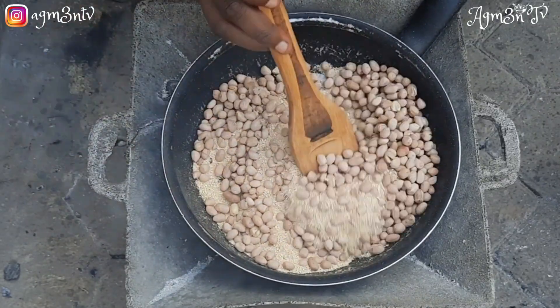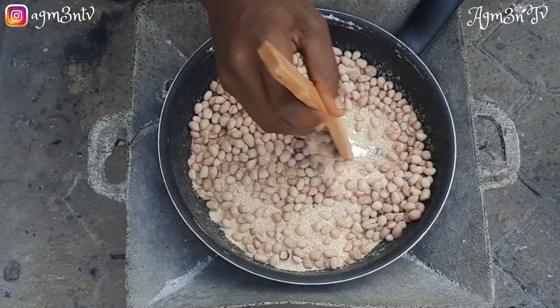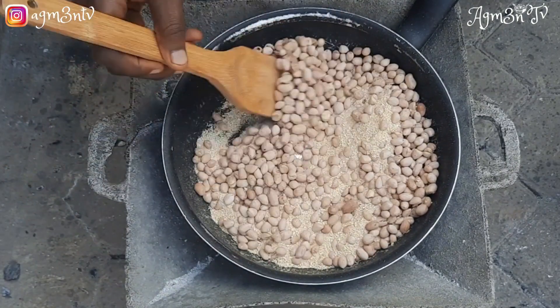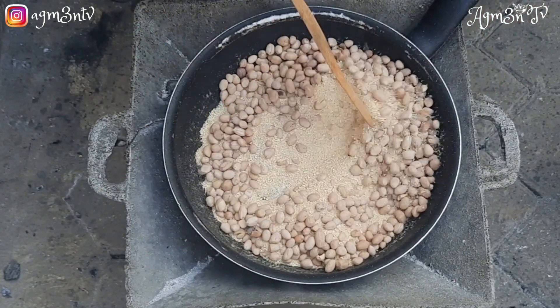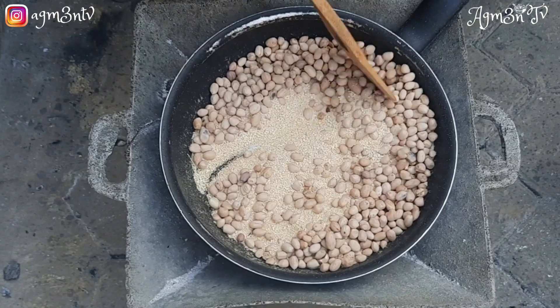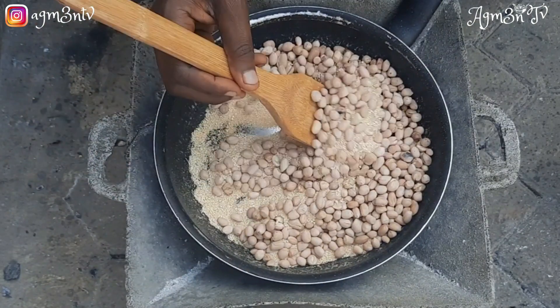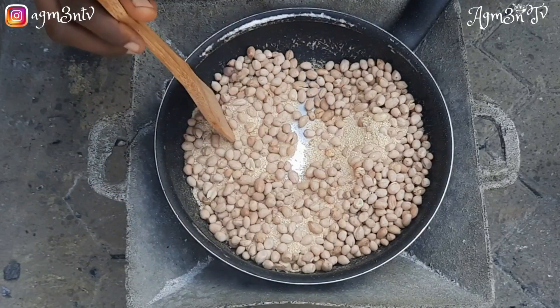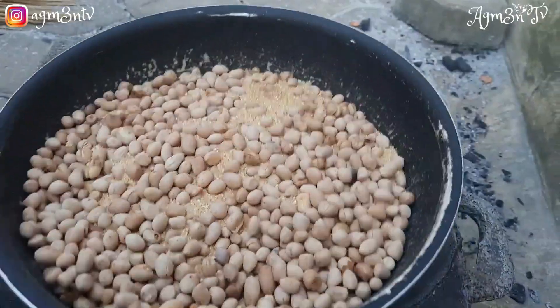When the groundnuts are partially cooked, we remove them from the fire. The reason is that the residual heat will cause them to keep cooking. If they are fully cooked on the fire they will burn, but when we remove them while almost done, the residual heat finishes cooking them to your preferred texture.